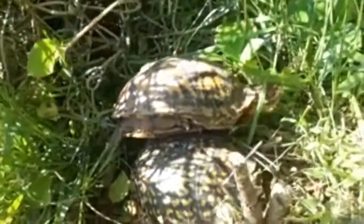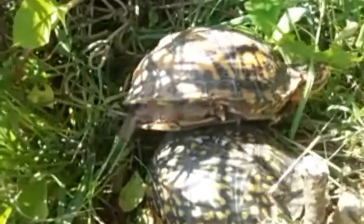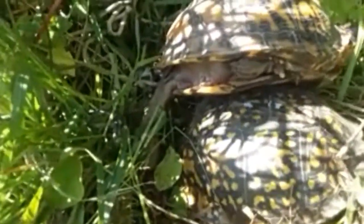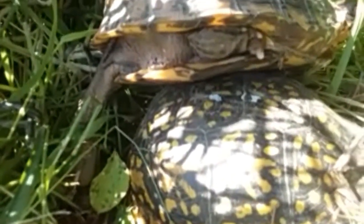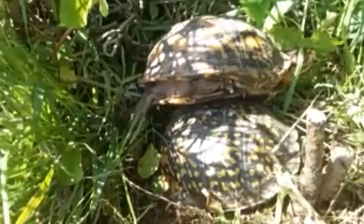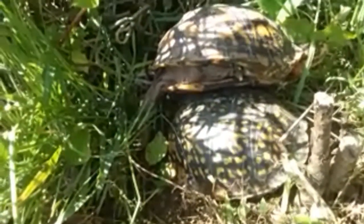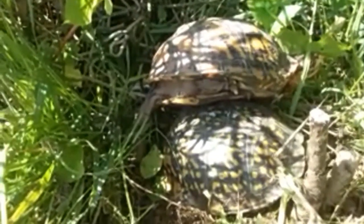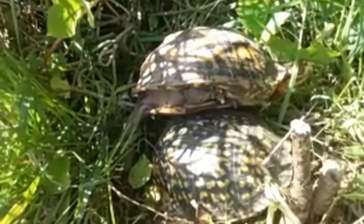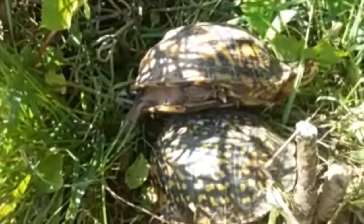I found two turtles out here - I guess they've been mating. The one on the bottom, can you see those white spots on its back? That is a turtle I saw last year. I used some paint and painted the back of his shell with a T, or 'Tammy' basically.